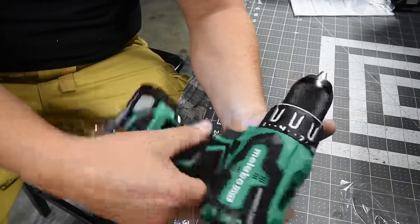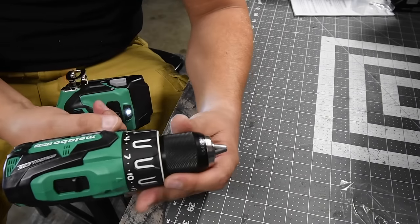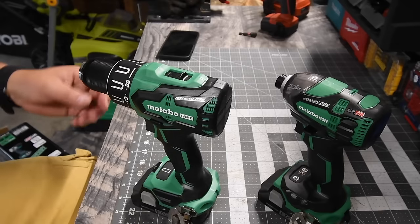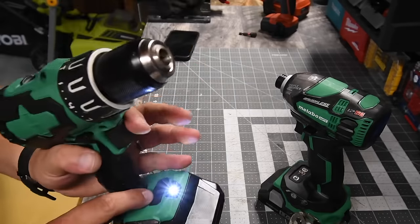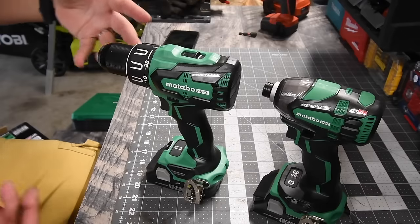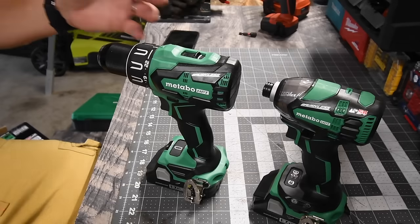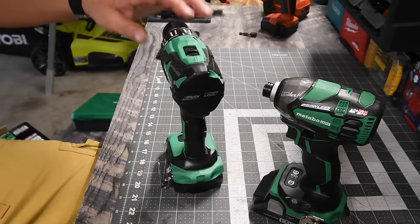The grip feels a bit tacky — if you're sweating, it's definitely going to be a sticky grip. I'm going to put these batteries on charge to make sure they're full, and then we'll get to testing. The batteries are full; the indicator shows two bars. This is the first time testing these tools on the channel, so we'll get a feel for them and do versus videos in the future.